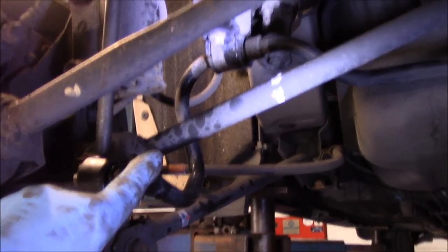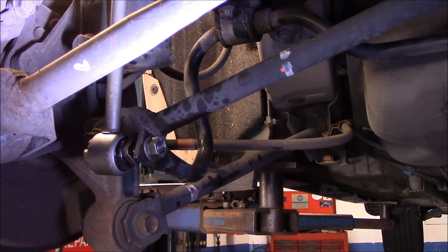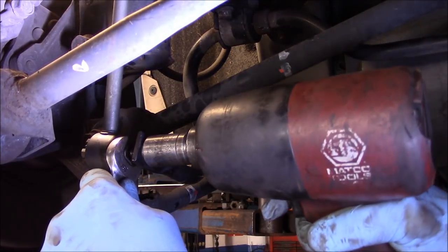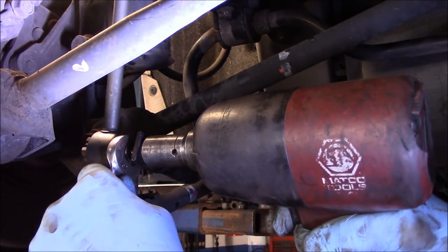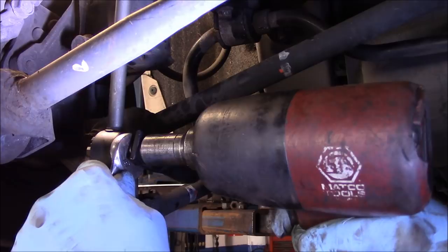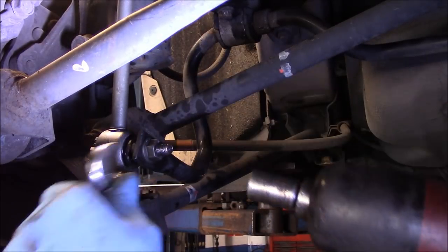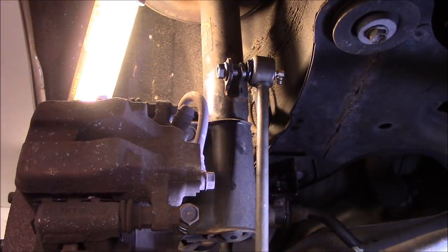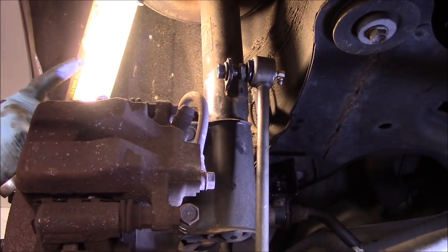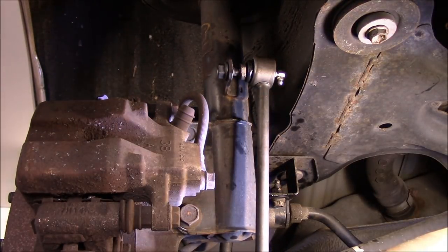Next we're going to tighten up that bolt right there. What I like about these Moog links is you get up here with the wrench, hold it, and tighten this up — much easier. We'll do the same thing up top — hold it with the wrench in the back like this. Just get that out of the way — I hope you can see okay.